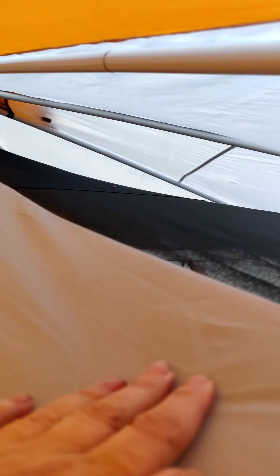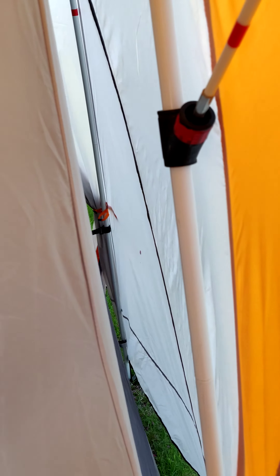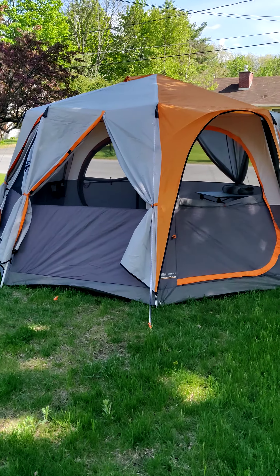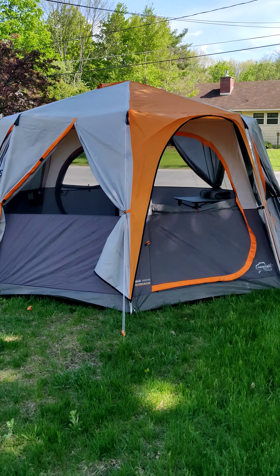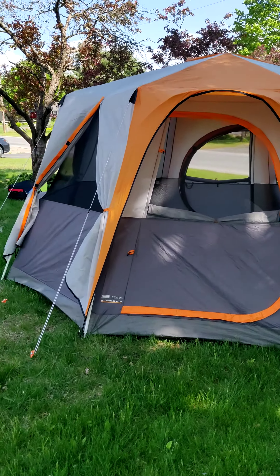With the curtains open you can see it's very airy with plenty of light coming in. One of the things I really like is how much of the ceiling is mesh. A lot of air comes in around the fly, which is suspended away from the ceiling. That means even when everything is zipped up for rain, there's still lots of airflow and it stays comfortable.